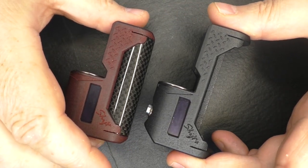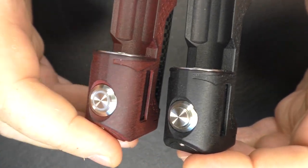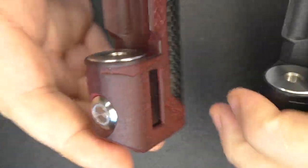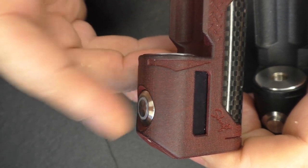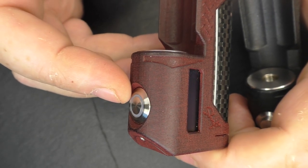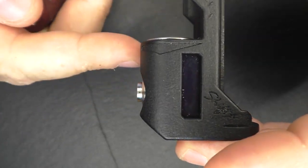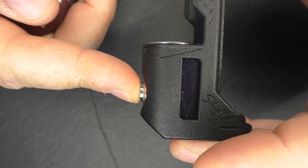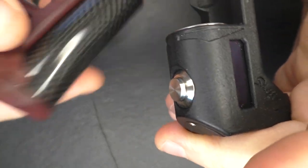Each one comes with a DNA 60 board. Another main difference I want to highlight is that you have two different buttons. This button I'm showing you here is kind of flush and also illuminates — you get a different cut and color on this one. This is an optional upgrade, about $10 extra on the price of the mod. The other button has a slightly longer travel and sits out proud.